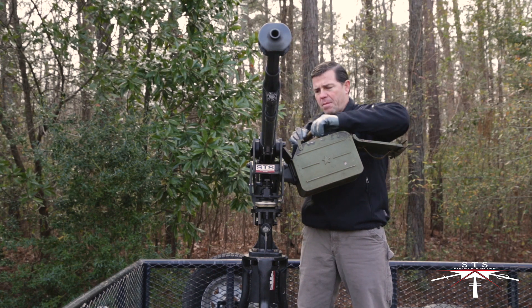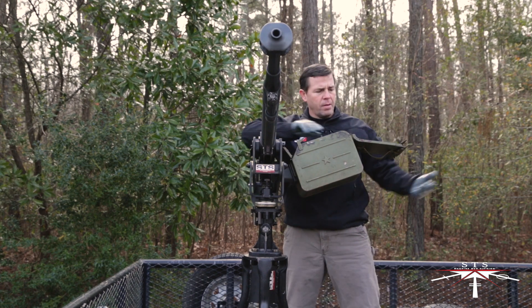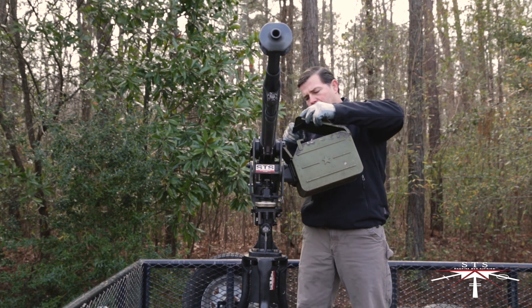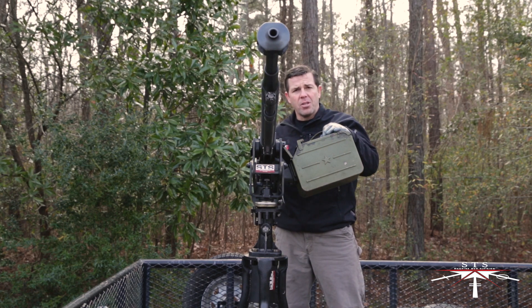Here I'll demonstrate how the ammunition aligns properly from the can to the weapon. Take the can lid, place it back down, lock it into place, and you've mounted the ammunition can.